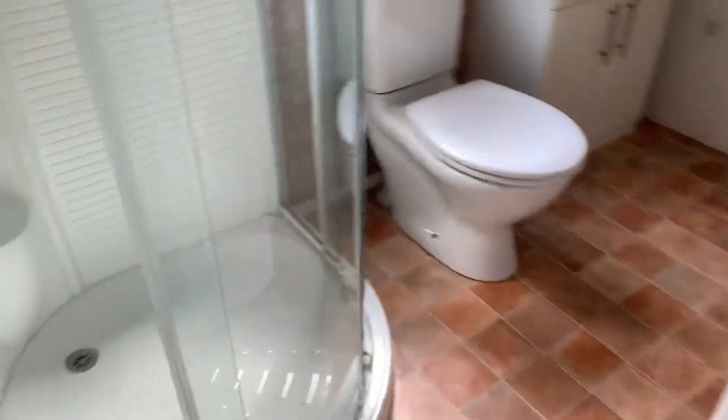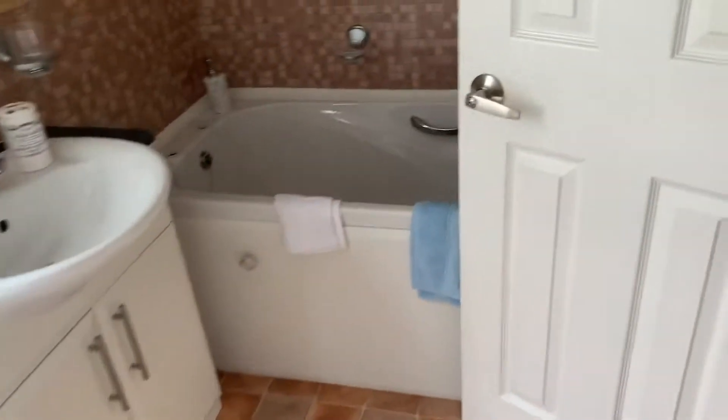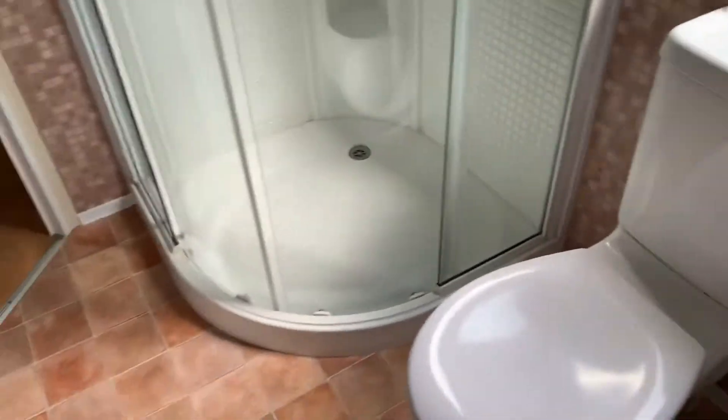Then you've got the master bathroom with a nice big shower cubicle. You've got your bath just there as well, which will have the taps fitted. You've got your wash basin, your toilet just there, and your towel rack just there as well.